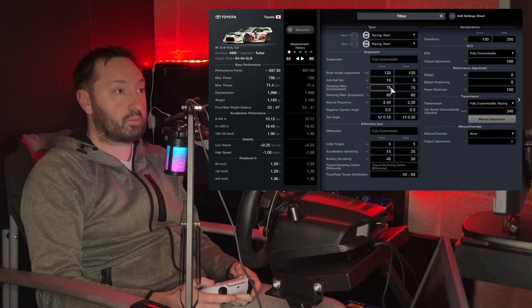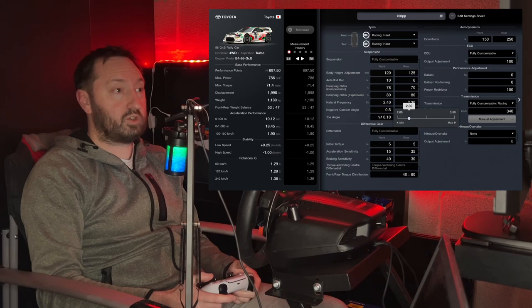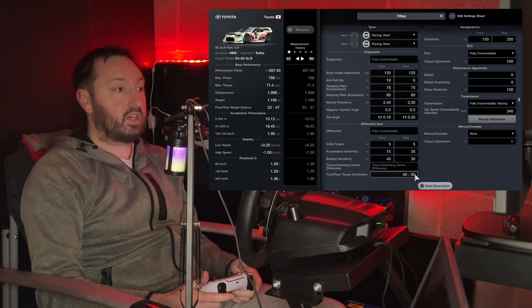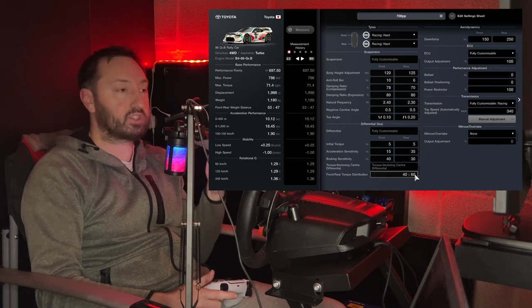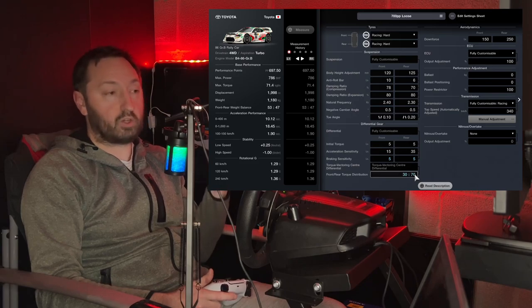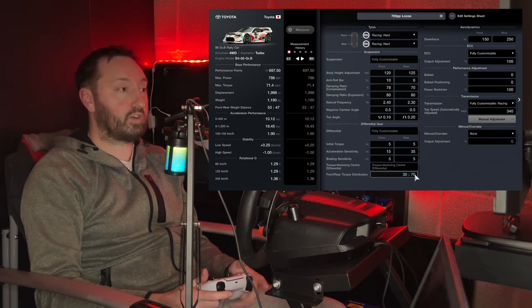A little stiffer on the front compression; damping ratio left the same; natural frequency at 240 for the front and 230 for the rear; camber at 0.5. For the LSD settings — this is the safe version: higher braking sensitivity makes the car more stable on the brakes and off throttle. Switching to the loose setting, we just lower them to minimum. The torque distribution can be changed on the fly during the race — more torque to the rear equals more fun on corner exit. If you want to know more about LSDs in all-wheel drive cars specifically, go click the video linked here to learn everything you need to dial the car in exactly how you need it.